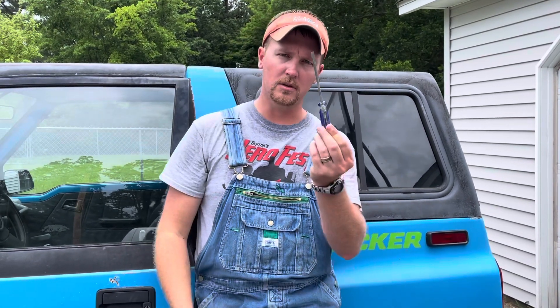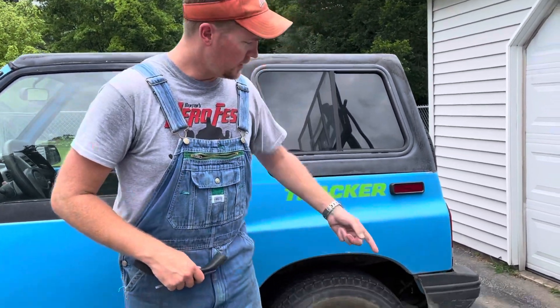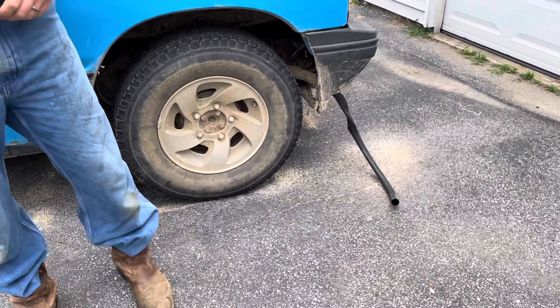Welcome back to Probably Not the Best Garage. Today is something so dumb. All you need is a bicycle inner tube — this is a little bitty one, it came off my son's little bike, he had a hole in it. So what better way to waste a tube than put it on an exhaust? All you're going to need is the tube, a screwdriver, and a hose clamp. If you want to get somebody with this, it's fantastic — put it on their car and pretend like you didn't do it. That's all it looks like right there, nothing to it.